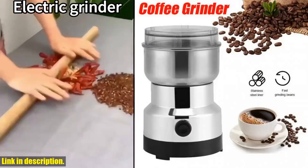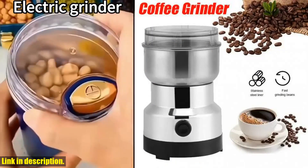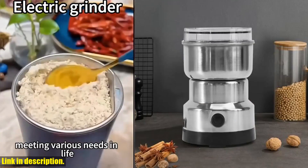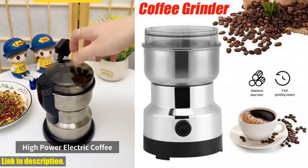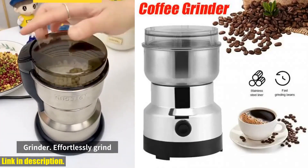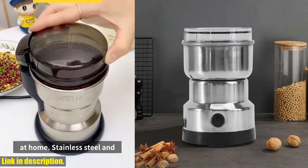One of the things I love about this grinder is its large capacity. The stainless steel chamber can hold up to 3.5oz / 100g, which can make up to 12 cups of coffee. Whether you like your coffee finely ground for espresso or coarsely ground for French press, this grinder can do it all.